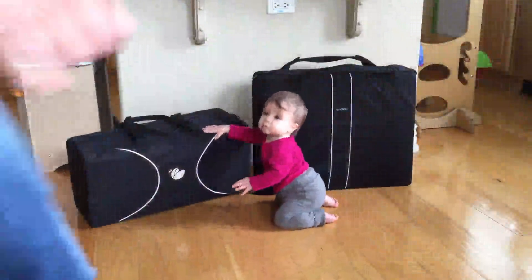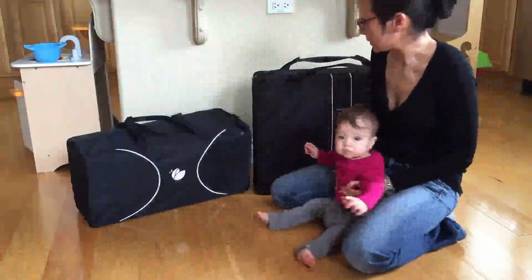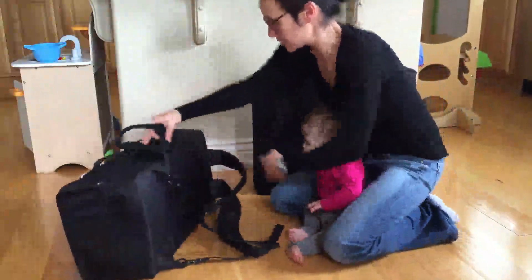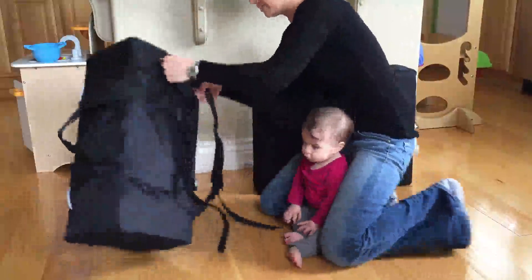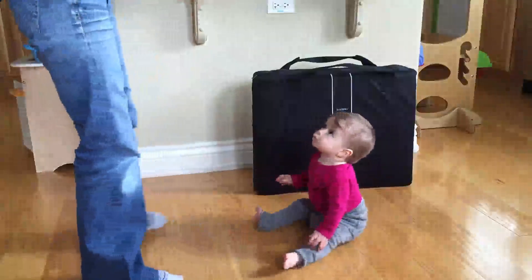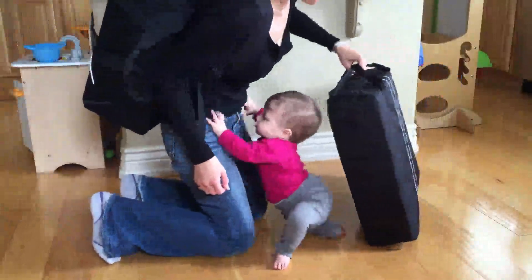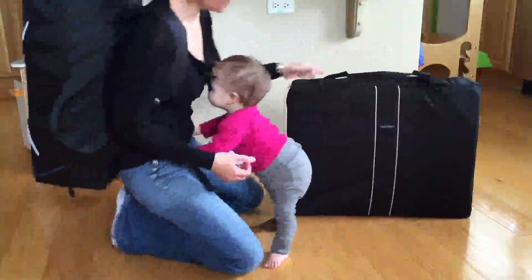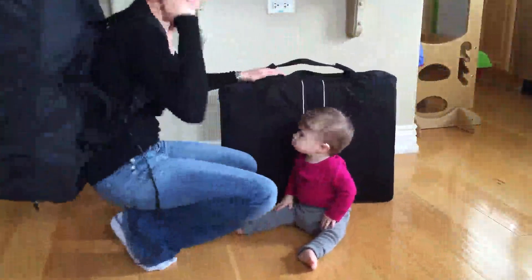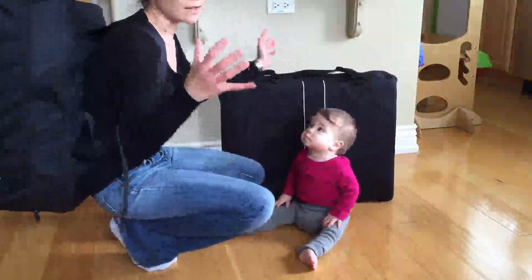Here are the two cribs side by side all folded up. You can see compared to my little model how big they are. The Guava crib definitely folds up a lot smaller — it's a much narrower shape so you can lift it up by the straps or put it on backpack style, and it's pretty light. The Baby Bjorn is more like a small suitcase or a very large briefcase, but it's also very light — they're about the same weight. The biggest difference is this one you could take as a carry-on, whereas the Bjorn you would have to either check separately or put inside a larger piece of luggage.